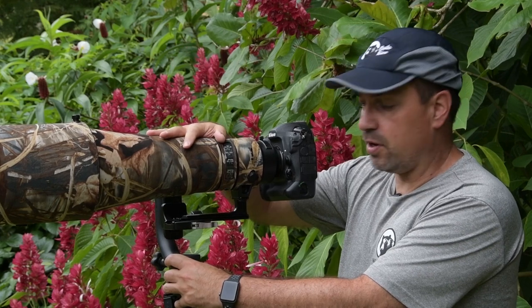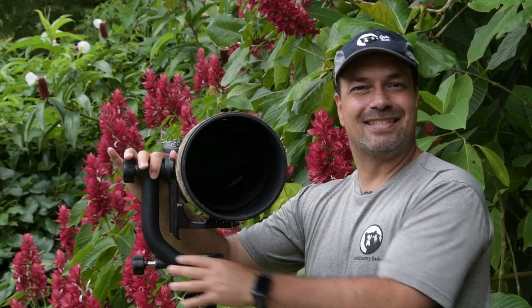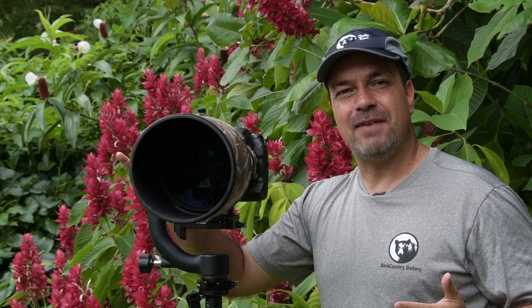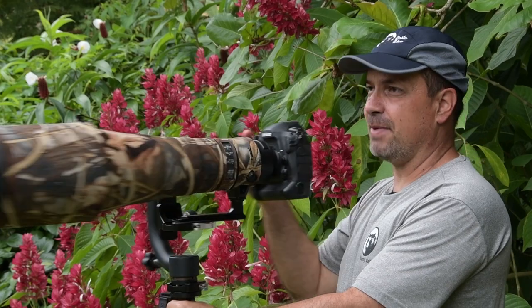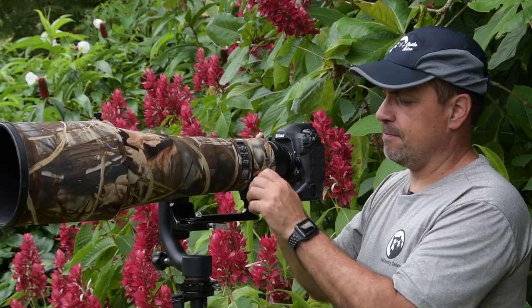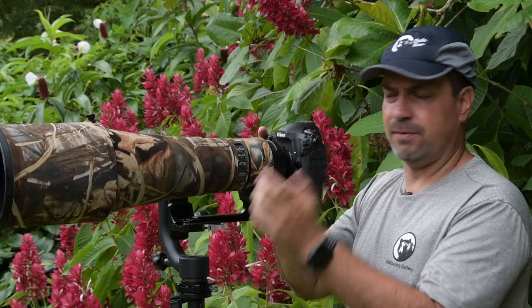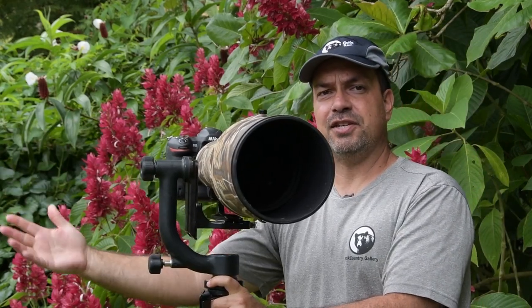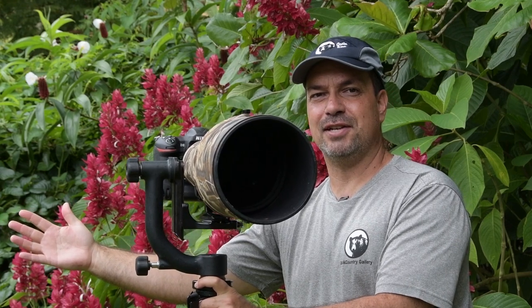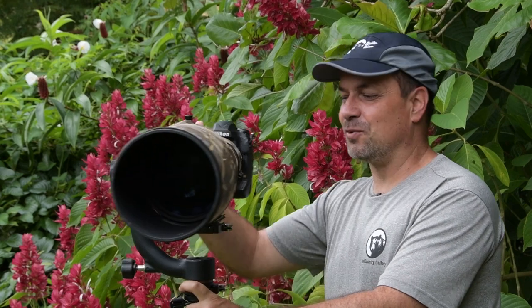So I have my 600 F4 mounted to my gimbal head, and aside from the much larger size of the head on the monopod, what's the advantage here? What's the difference? First, let's go left and right — I just twist the monopod like I normally would, so that's the same. If I want to go vertical to horizontal, loosen the collar — that's the same. Now up and down: let's go ahead and loosen this knob. Notice that I'm not touching anything, and notice that the camera did not try to flop onto my hand and break my fingers. That's the difference right there.